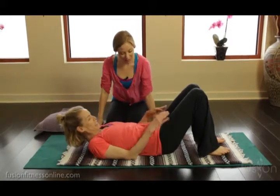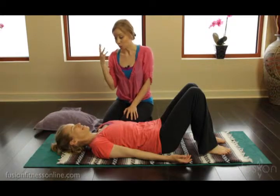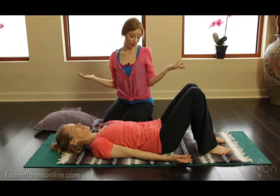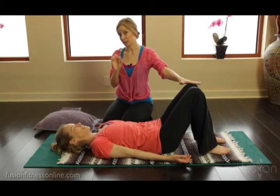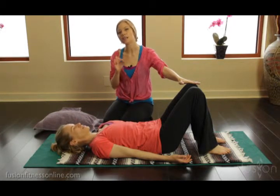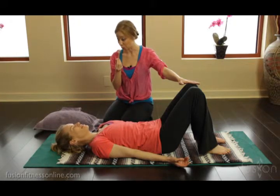Here Jen is laying down, and let's say we were going to start with knee folds in mat class. Well, we could start Jen just as she is, or we could really get her spinal placement just perfect so that it's easier for her to fire her core musculature and really fine tune the movement.